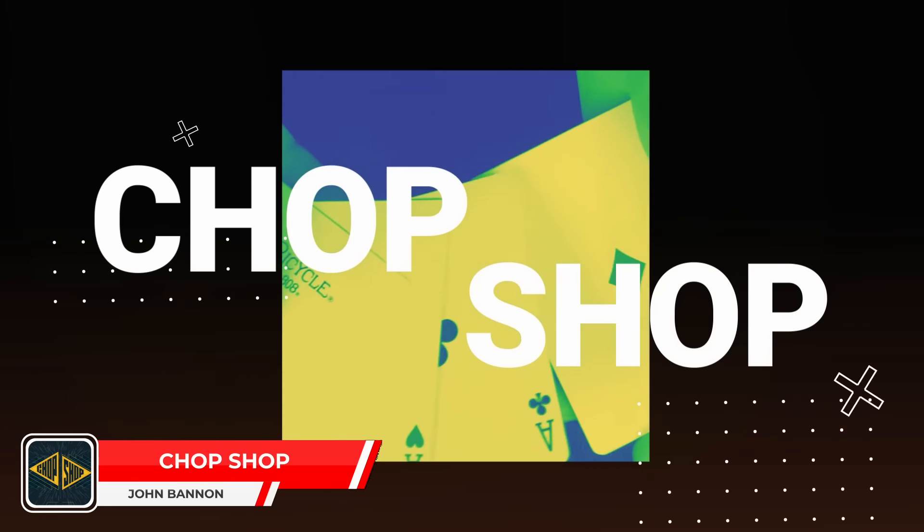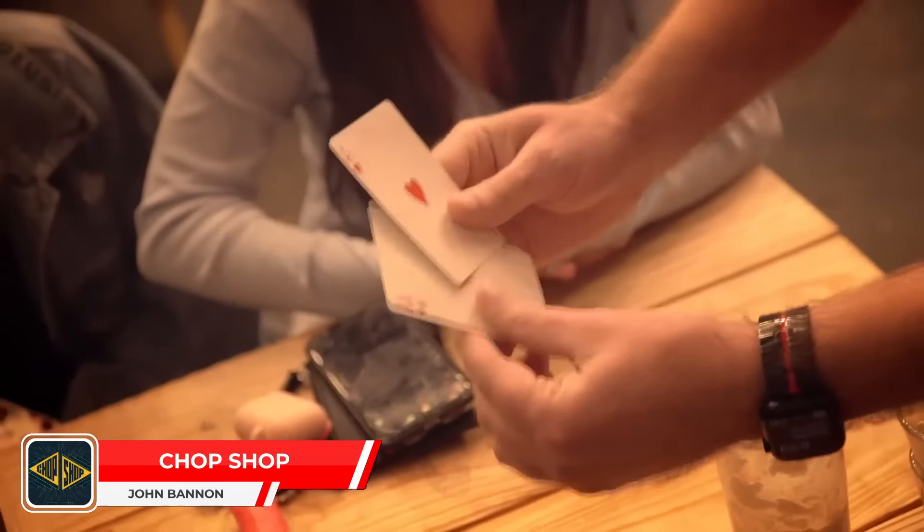If you go back through some of his old books like Smoke and Mirrors, Impossibilia, and Dear Mr. Fantasy, there are some really cool tricks with some really odd left turns, and you get a ton of magic out of just a few cards. Chop Shop is really interesting because it takes advantage of the same beats and routine structure of a Chop Cup routine, but applies it to a Three Card Monty style effect, which is just so much fun.